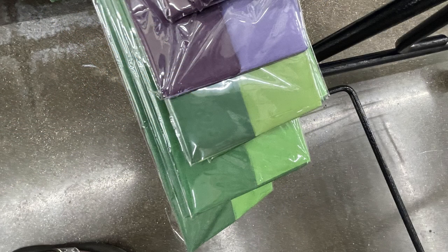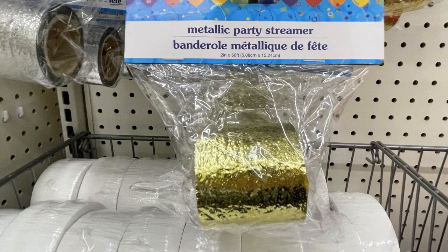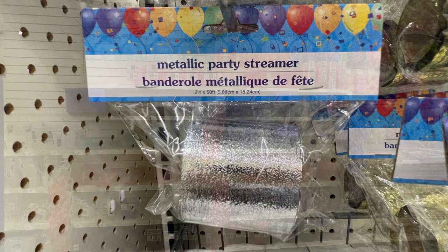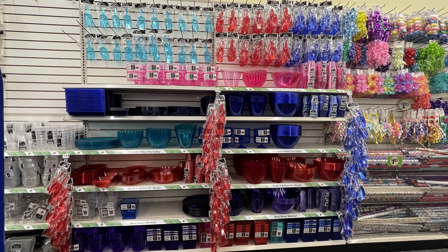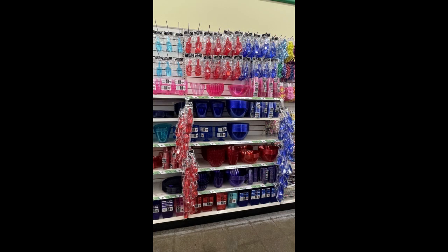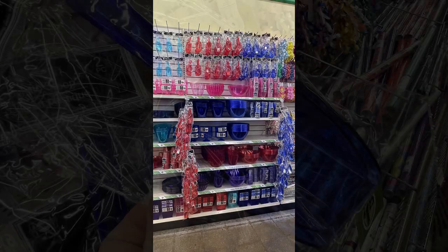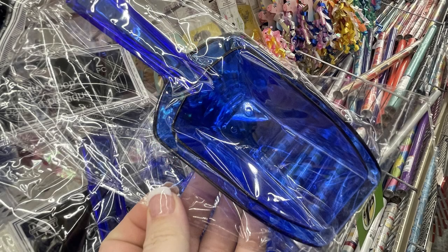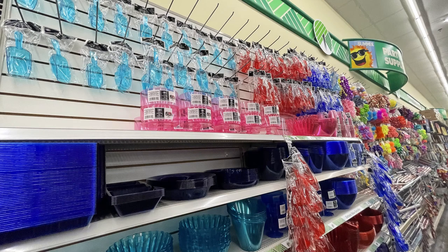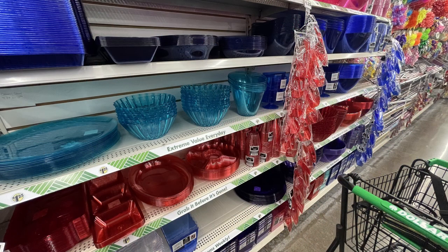They've got just about every color depending on what store you go to. They also had some metallic banners like a streamer in gold and in silver. They keep putting out a lot of this party decor in pink, blue, and purple, and now also in red and blue. A few stores had them organized all together instead of spread out with the rest of the party items, which was nice to see all the different trays, bowls, scoops, and things for different party themes.